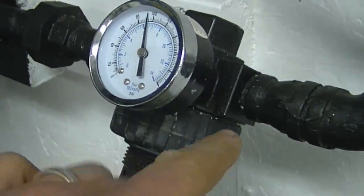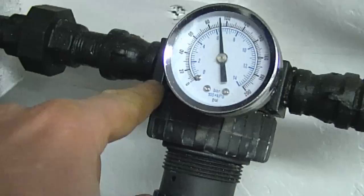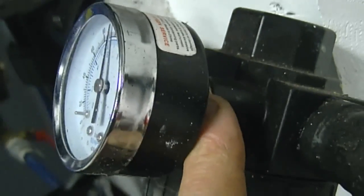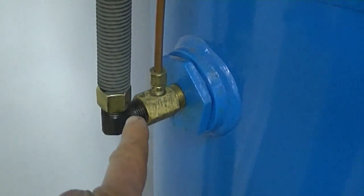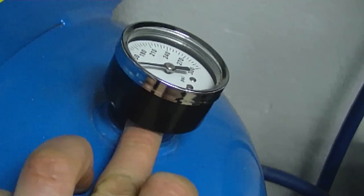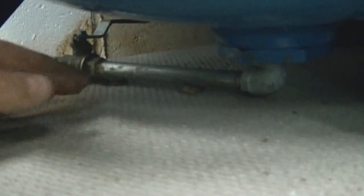You also want to check all the fittings, even where it screws into your pressure regulator right over here, and on the side where it comes in. Also check the back of the pressure gauge where it's screwed into the pressure regulator. I also checked the compressor fittings as well — all the places where the pressure gauge screws into the compressor were checked too.